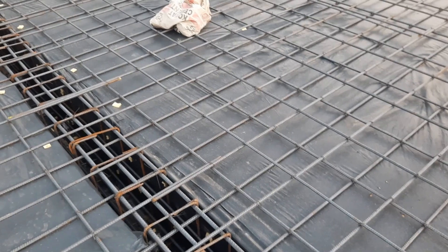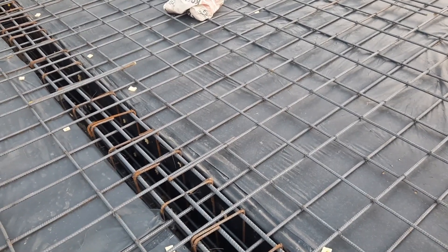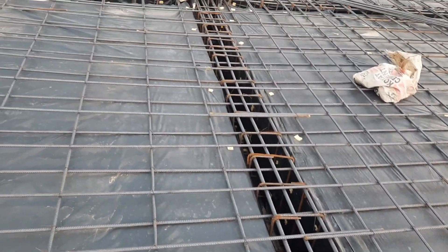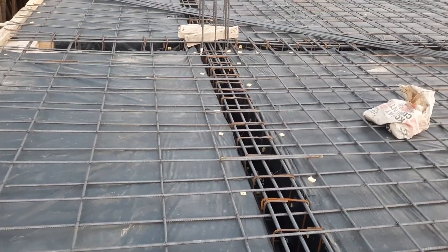This is a short video to guide you on some common mistakes. The span between two columns is 30 feet, especially for the floor beam which I have discussed. Thanks for watching — see you in the next video, goodbye.